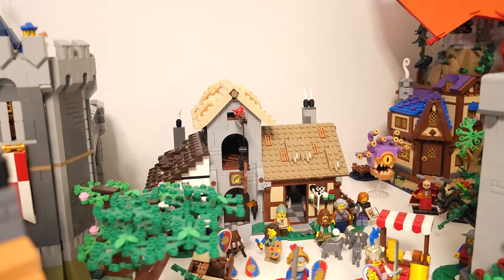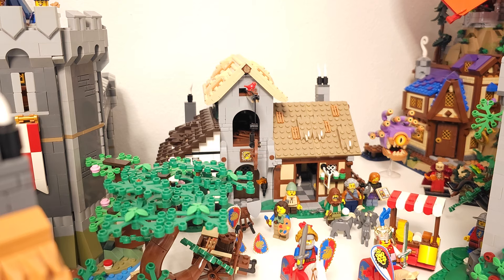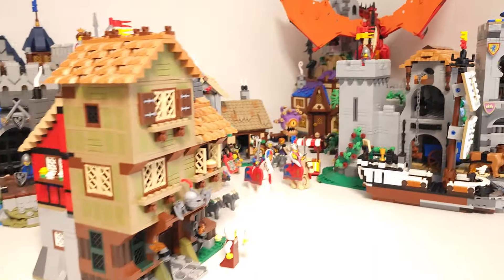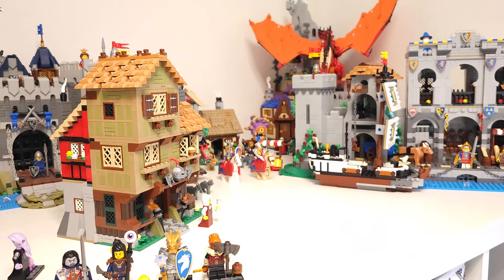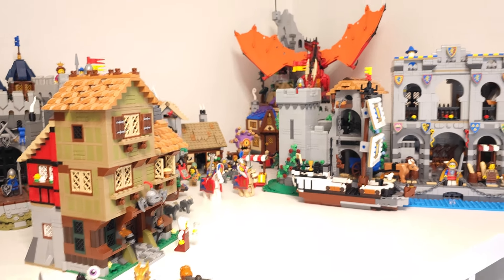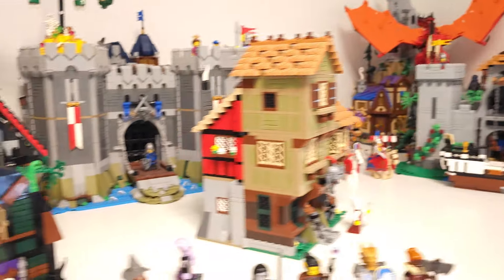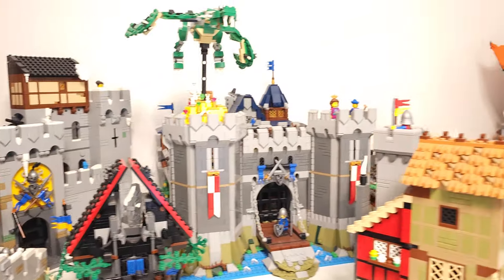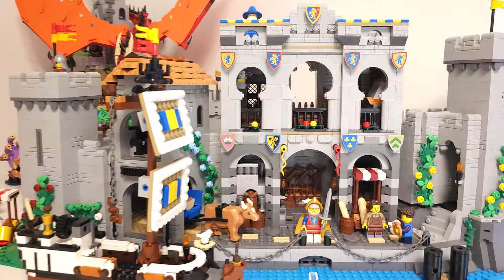At some point I might need to get another Lion Castle set, because I just need another one. Help me achieve that by sharing the videos, liking, and commenting — it will help me grow the channel and make it possible for me to get some more sets.